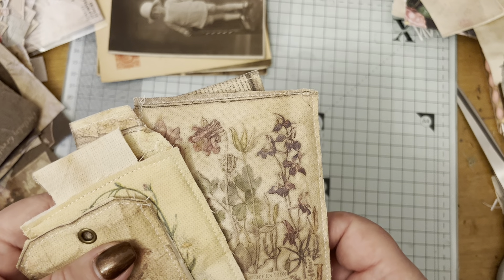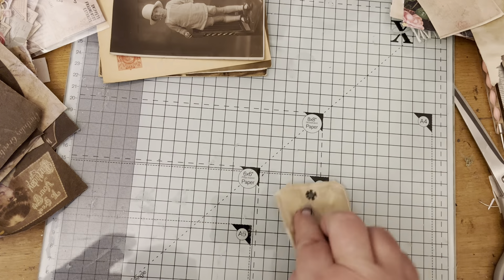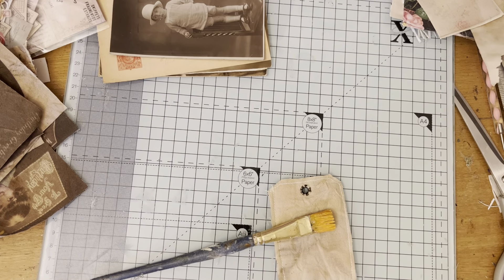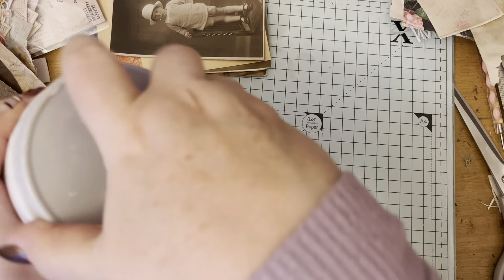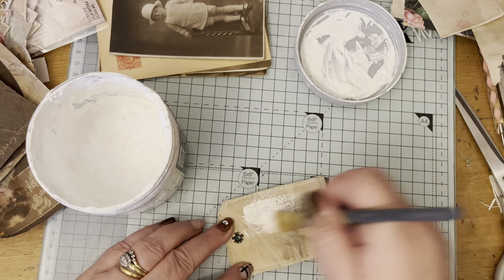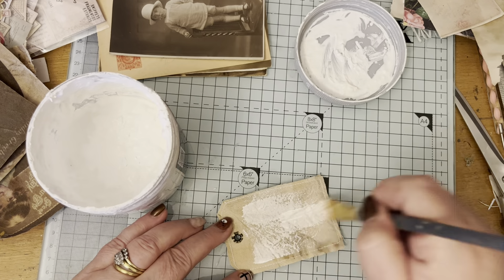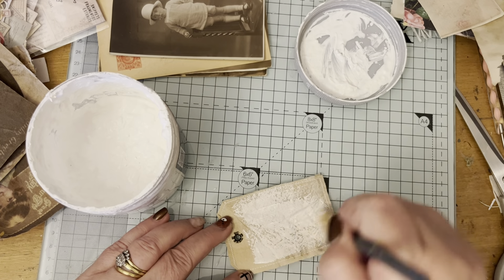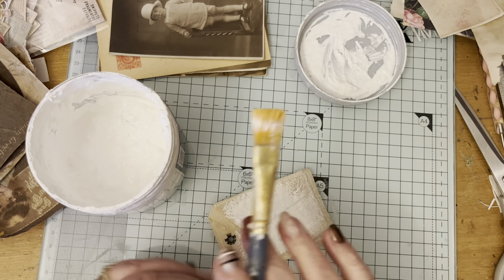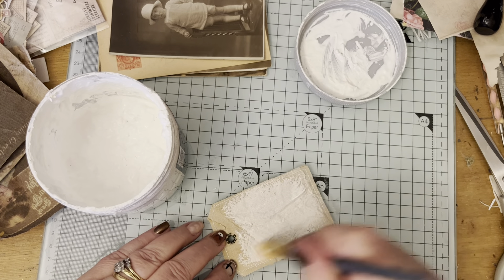Regarding the gesso on the back, I just got a dry brush, got my gesso, and just dry-brushed it on the back. On some of them - the postcards that look very white - I just went over it with a little bit of distress ink and that just toned down the whiteness but it can still be written on.